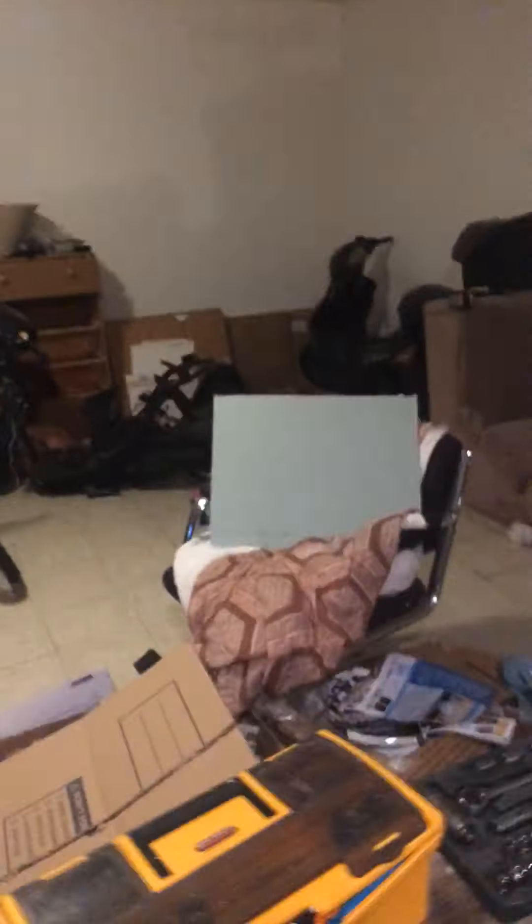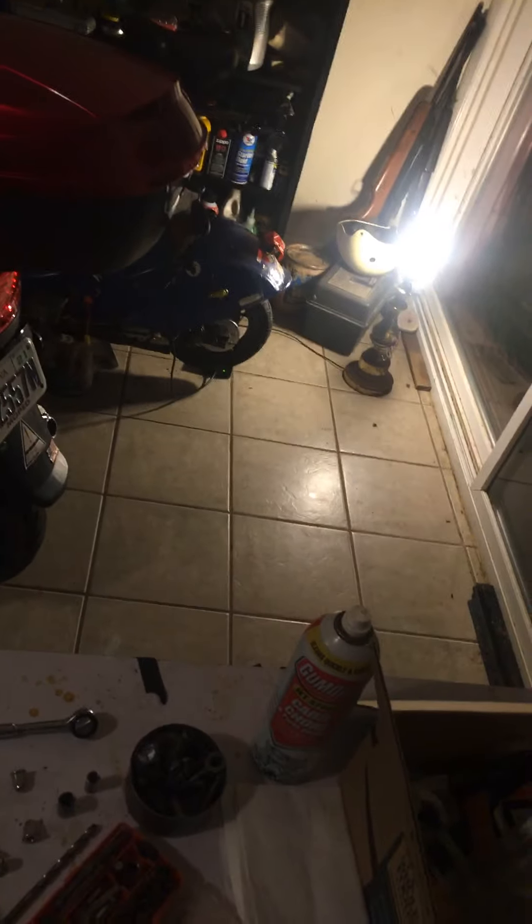I fixed the diaphragm. I had two diaphragms to choose from from these two old scooters. I'm going to either replace the diaphragm needle. Basically, the Chinese scooters don't have an adjustable needle like this one does.